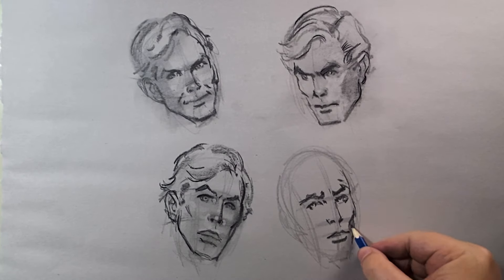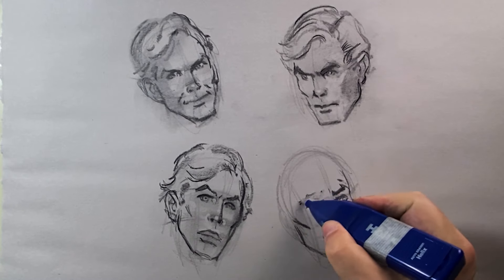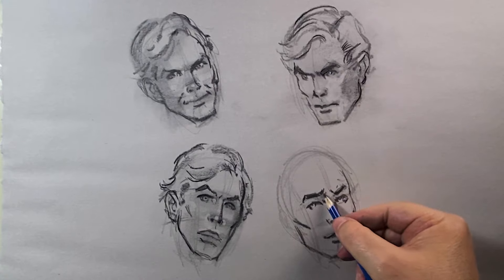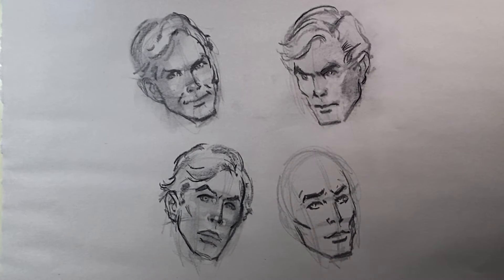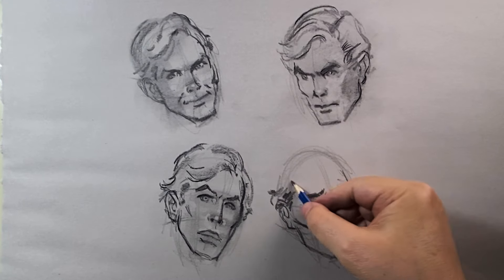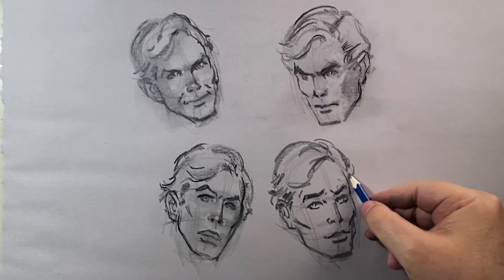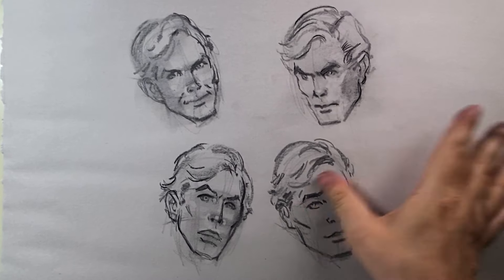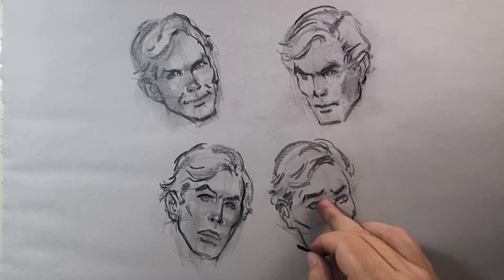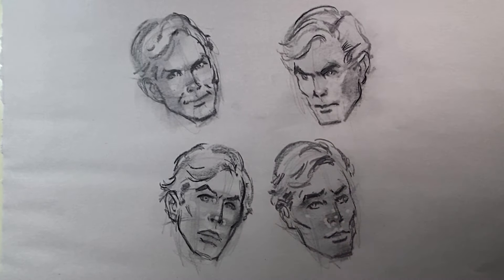Now here it's almost like you're looking down — this is like a bewilderment or questioning; you don't know what's going on. Just trying to create that emotion, measuring up the ears, and adding tone to help accentuate the highlights.